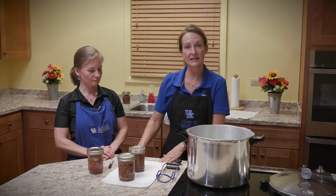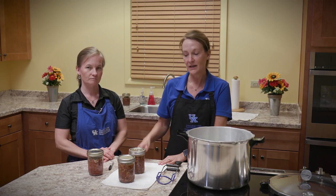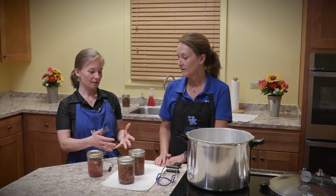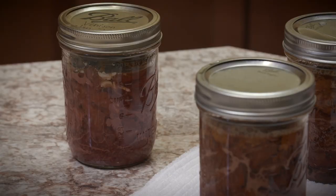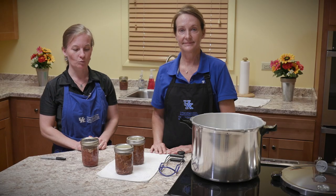This meat has been cooked and is ready to eat right out of the jar. But as an additional safety step, bring it to a boil and cook for 10 minutes before consuming. With our cubed venison, we'll likely cook it in a stew or soup, so it would be easy to heat it up and boil it in that. If you'd like more information about canning meat or canning anything, contact your local county extension office.